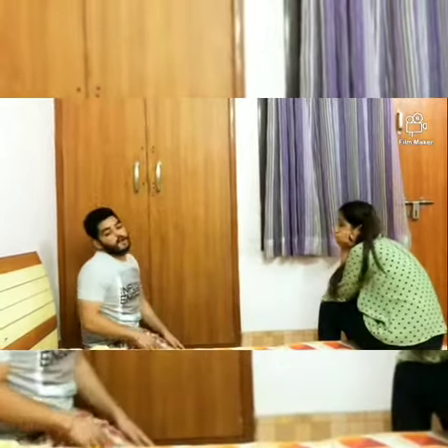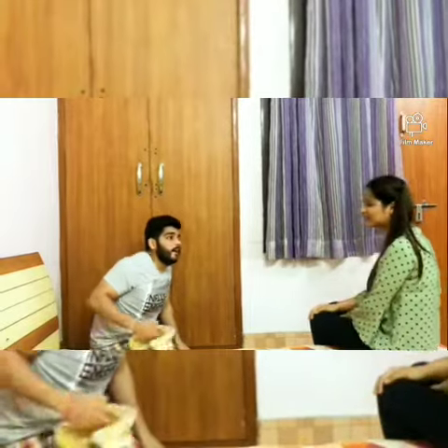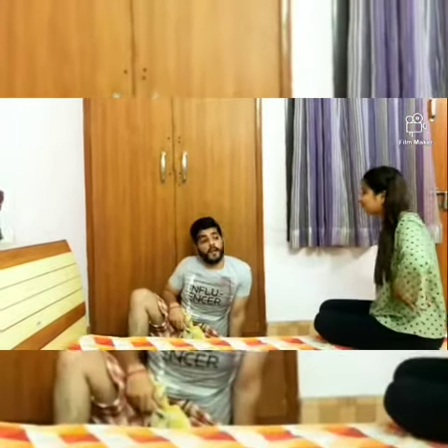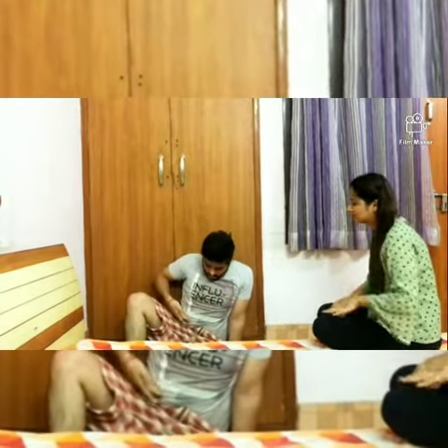Siddhan, what are you doing? I'm doing push-ups. At home? Do you know that lockdown is going on? Yes. And in lockdown, you're making cakes at home.